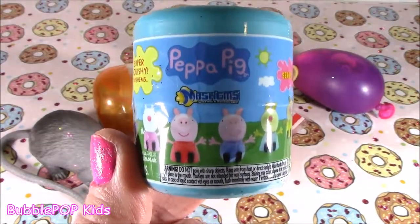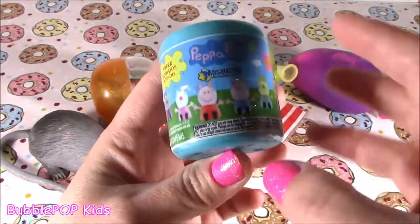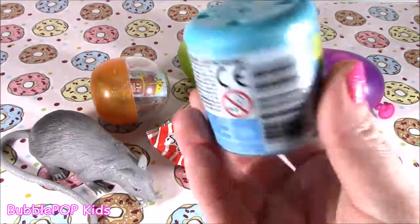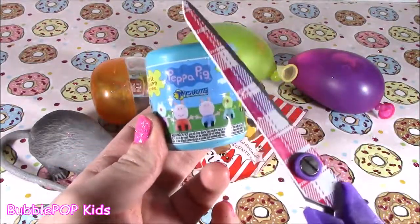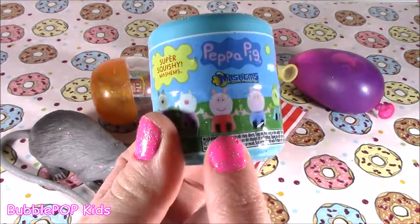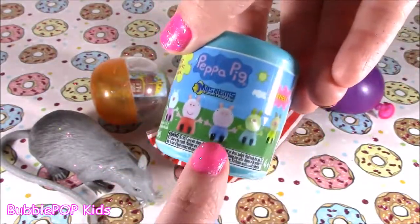Peppa Pig! I threw this little baby in here — it is a Peppa Pig Mashem. Now, I know what is inside a Mashem: liquid or water. I just love chopping it and seeing it explode. That should be fun, and hopefully we'll get Peppa. I've never gotten her yet — I've opened like five of these and I always get George.